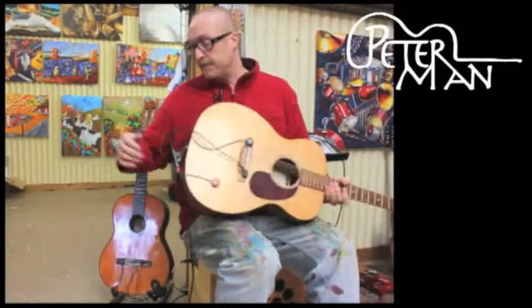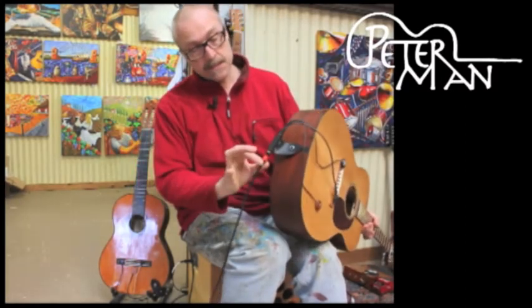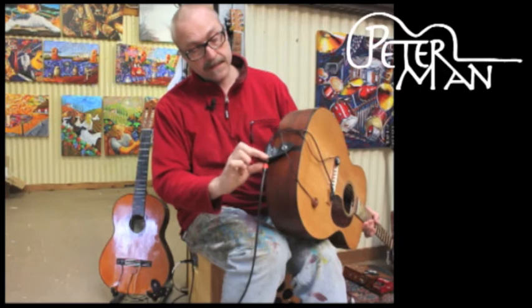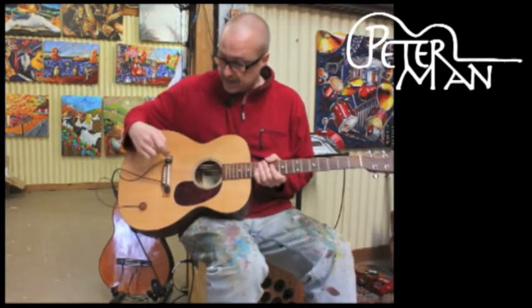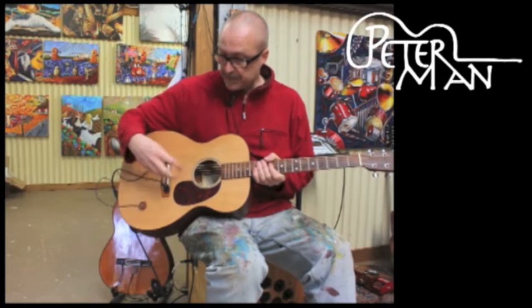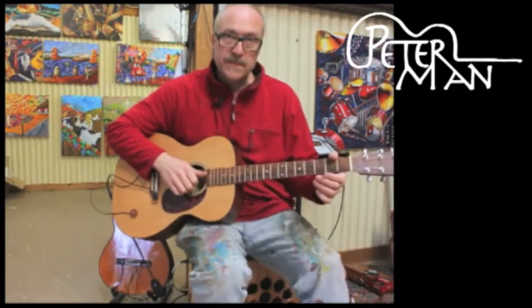The pickup is now installed and the guitar is tuned back up. It just plugs in at the back here, like the normal pickup does. Now you've got the three different pickup systems installed.